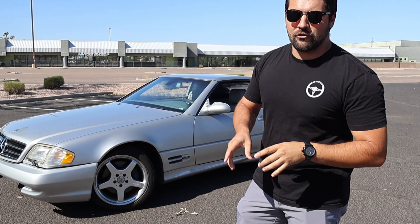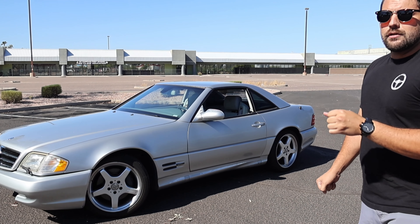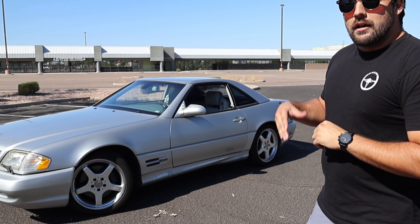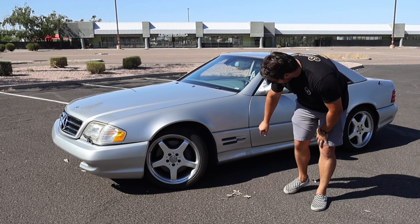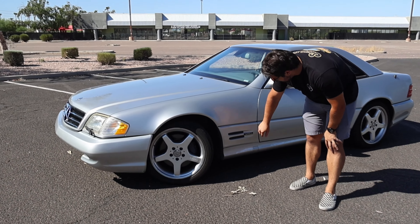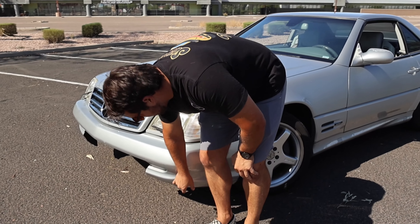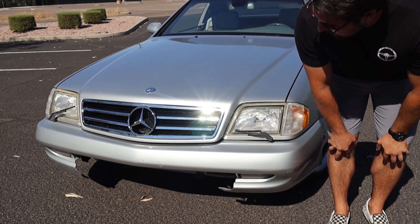Looking at it from here, you can already tell it's been modified a little bit because the wheels are actually from the later generation — the R230 generation of SL. These are the AMG wheels, technically from an SL55. The R129 was produced from 1989 up until 2001, with 1999 to 2001 being the last facelift. That also featured an engine change and a transmission change. One styling cue that changed is this went from three to two vents. You'll notice this is the sport package, which comes with a different front and rear bumper.